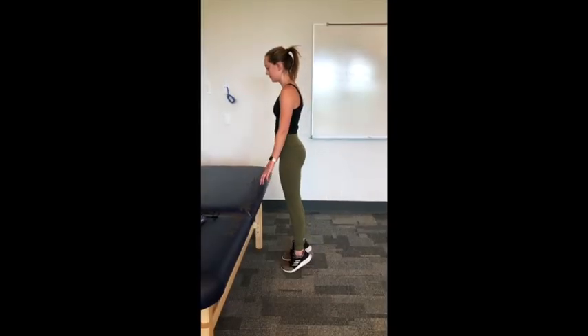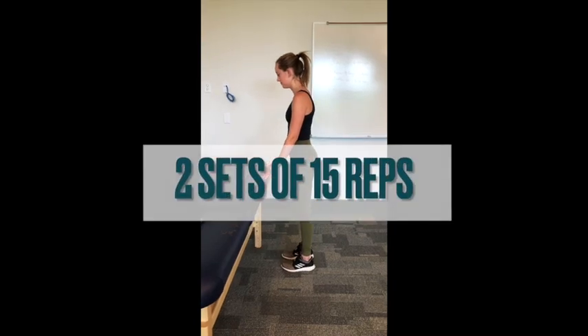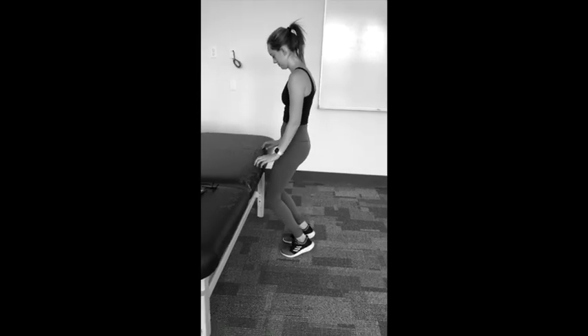Next let's do heel rises. Raise your heels as high as you can. Don't bend your knees when you're doing the heel rises.